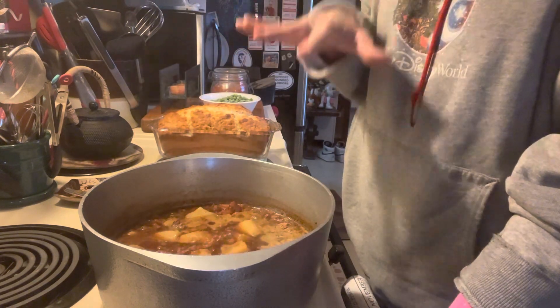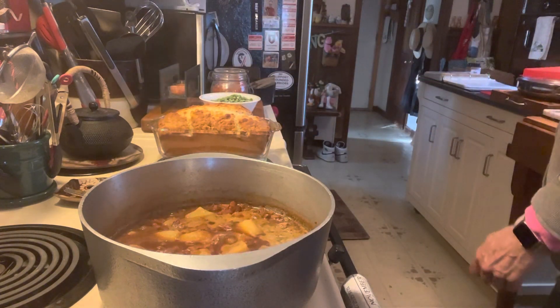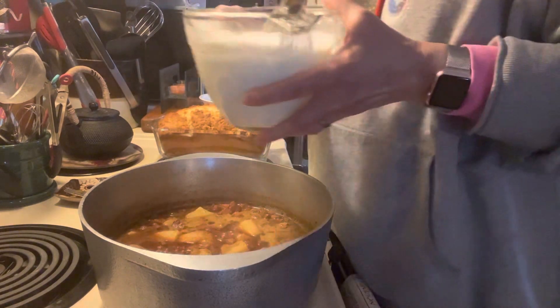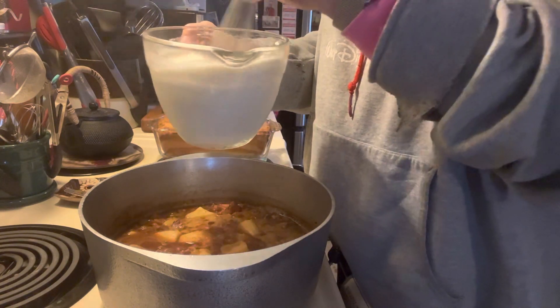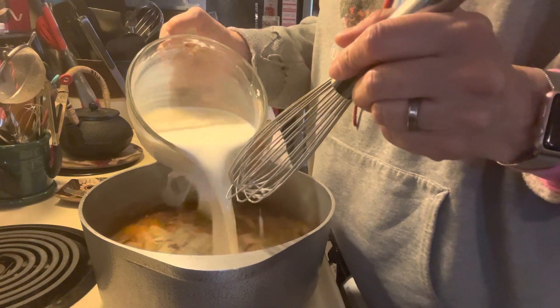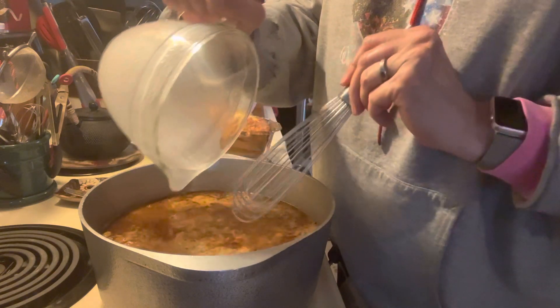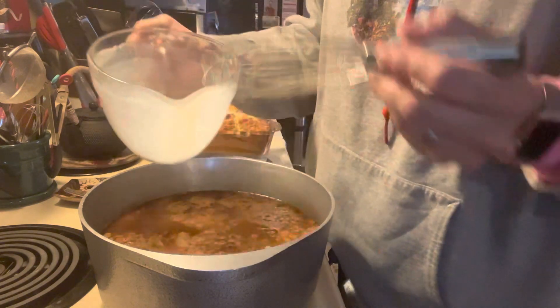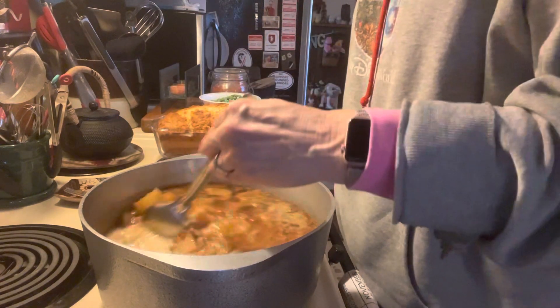We simmered that until the potatoes were fork tender. And now what I'm going to add is three cups of milk to which I've added five tablespoons of flour. That's what's going to thicken up this soup — all you have to do is stir it until it starts to get thick.